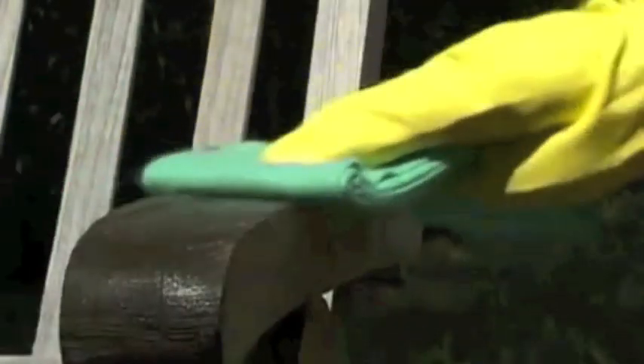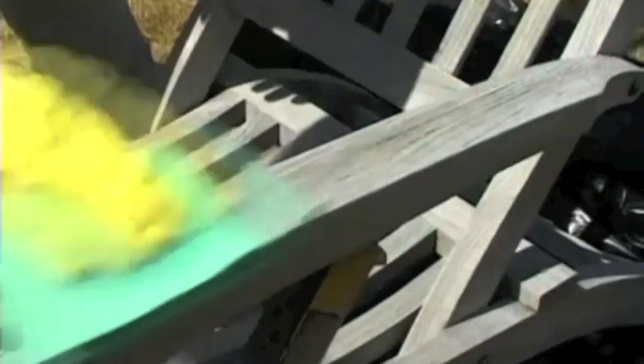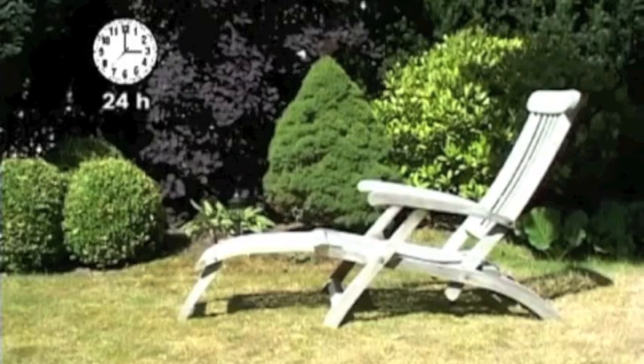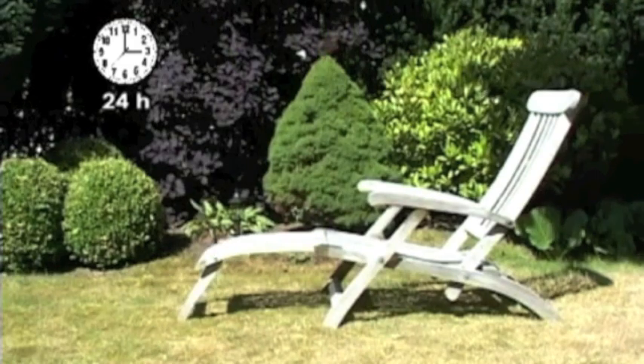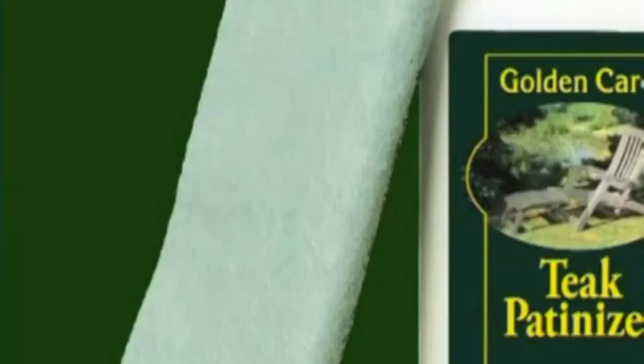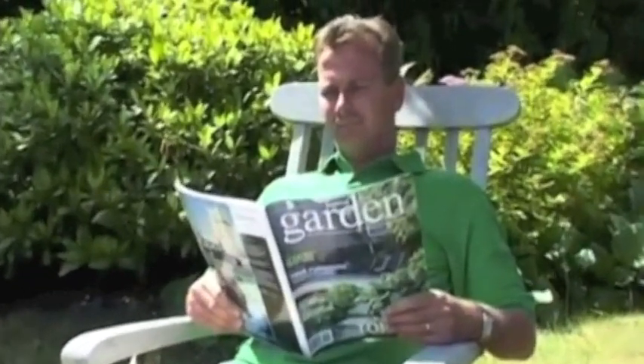Make sure that the piece of teak furniture is completely dry before you start working again. Apply a layer of patiniser to the teak using a lint-free cloth, rubbing fairly gently in the direction of the grain. Allow to dry well for at least 4 hours and apply a second layer of teak patiniser in the same way. After drying for 24 hours, the piece of furniture can be exposed to the elements again. We advise repeating this treatment with teak patiniser at least once a year. It is preferable to treat the horizontal sections of the teak at least twice a year. In this way, your teak will retain its attractive grey patina for many years.